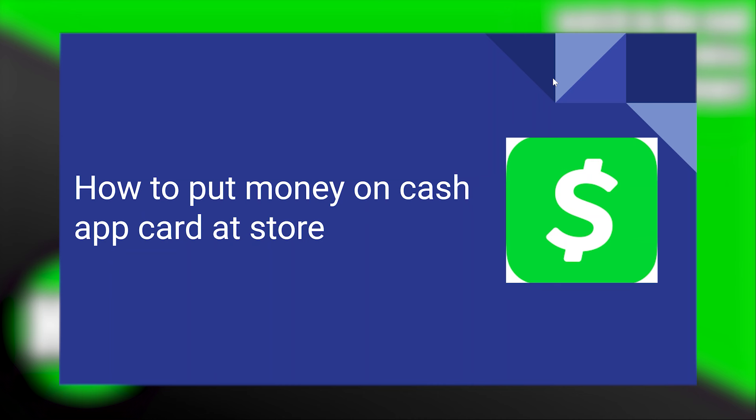Putting money on a Cash App card at the store is very easy to do. Today I'm going to show you how to do it.